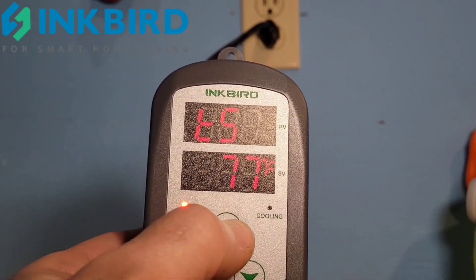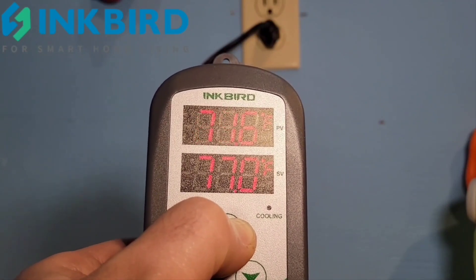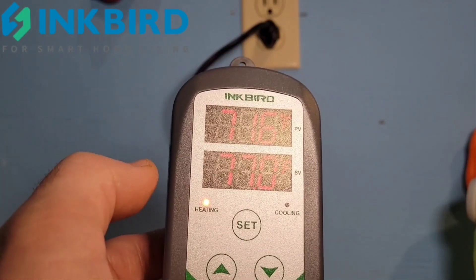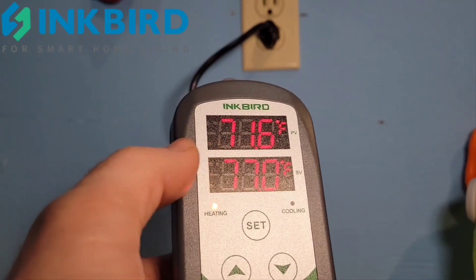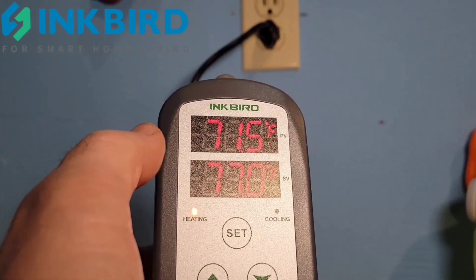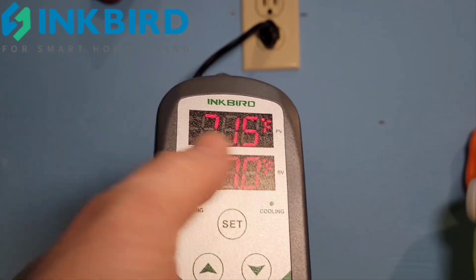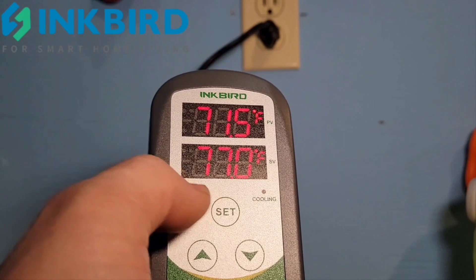Whenever you want to save your settings, press SET for three seconds and it'll keep everything in memory. Even if there's a power outage, it'll keep everything in memory for you — you don't have to reset it after a power outage. It'll just resume by itself.